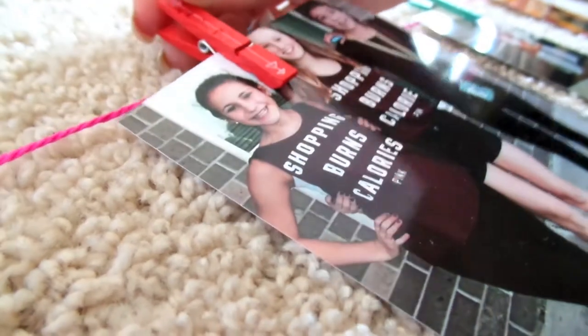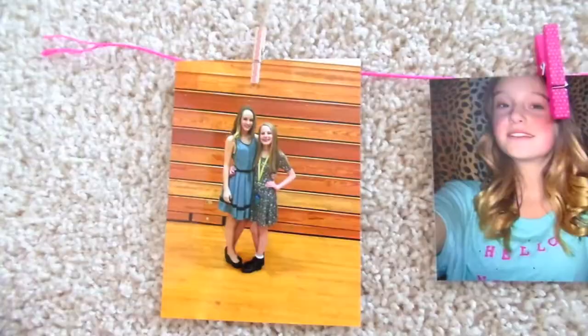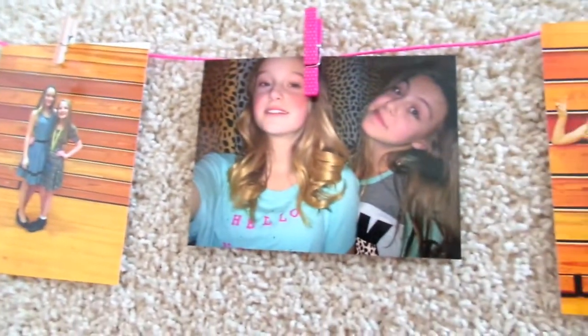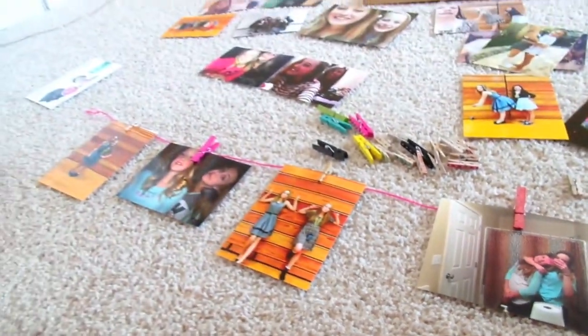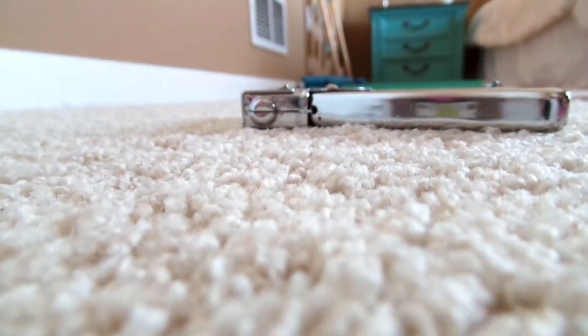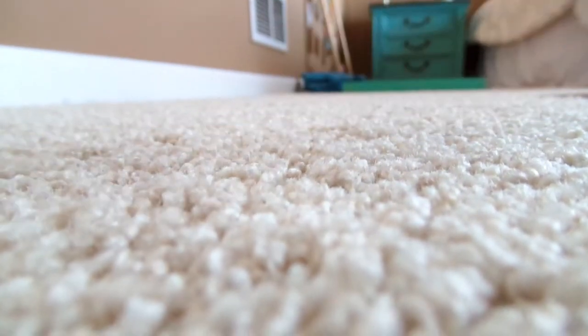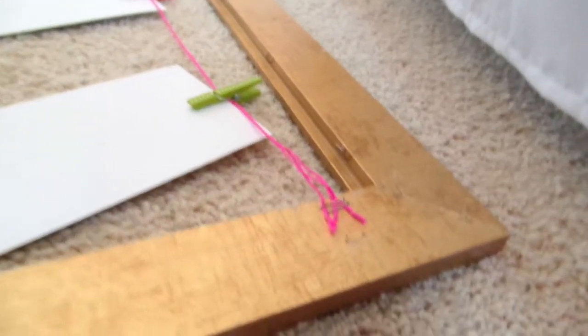Then you're just going to connect them all together and pin your pictures onto the twine. I made a couple rows of these and then put them on my frame. I used a staple gun to put the twine onto the frame, but when I ran out of staples I used tape.